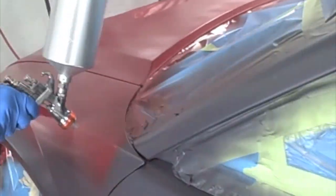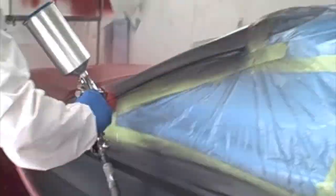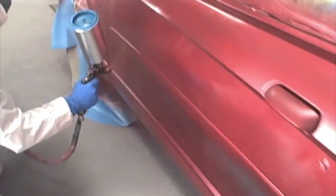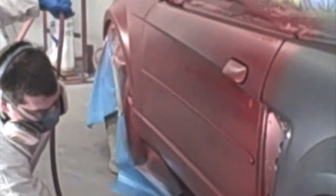Around the wheel wells, the gun angle has to be at whatever angle it is that you are painting — very important. Like the top of the door, make sure that you have one pass shooting down towards that or it might be a dry area up there.